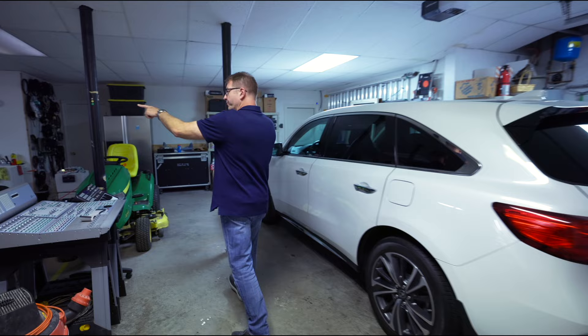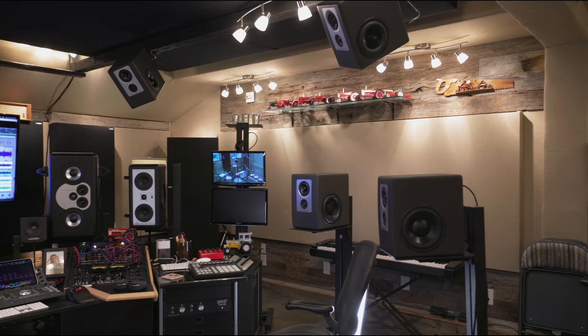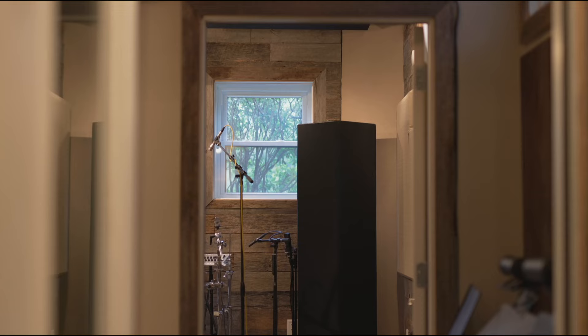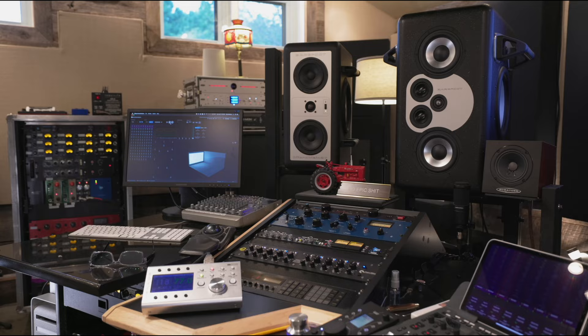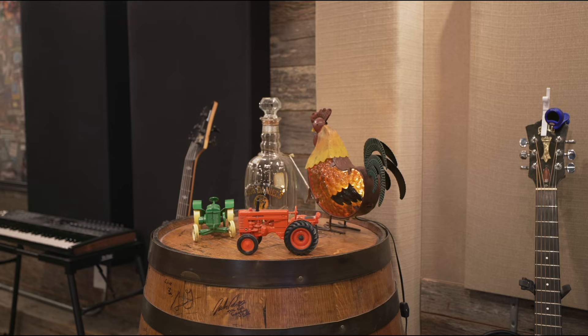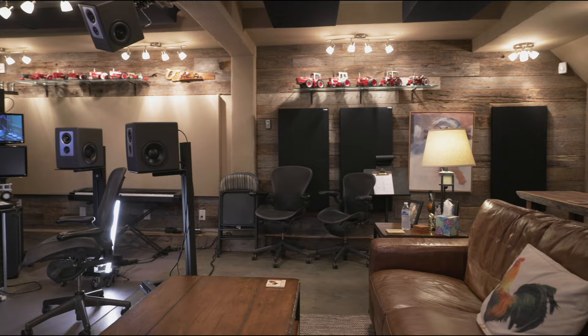I've got a couple of ISOs out here in the garage. This is the room right here. We're down in the basement. This is crazy. I would call this room my multi-purpose room because it's used for tracking, mixing, Atmos mixing. I have songwriting sessions in here. It's called the Roost. You'll probably notice there's a theme with tractors and barn wood — I grew up on a farm in Illinois and I always wanted to have a barn for a studio, so I brought the barn into the studio.